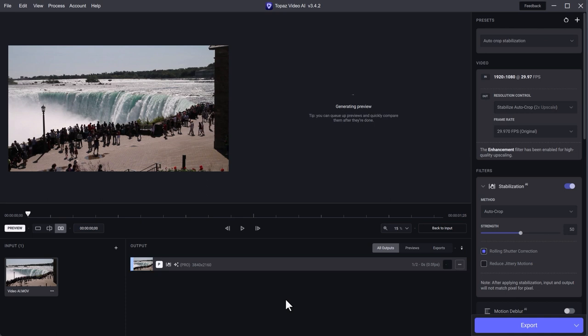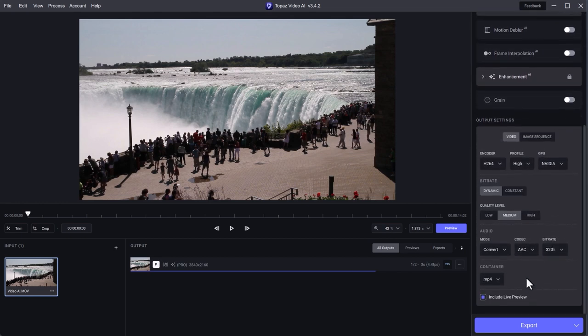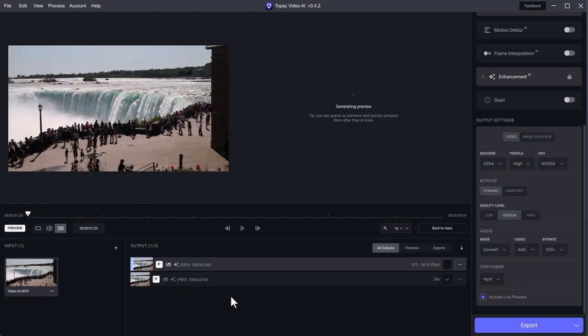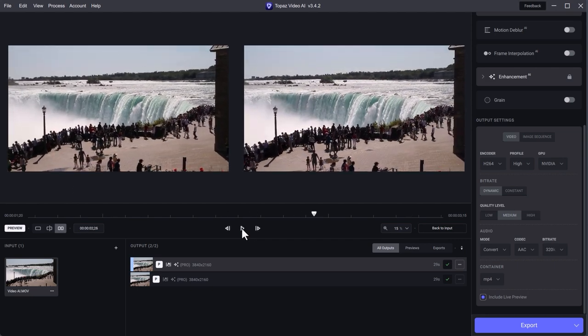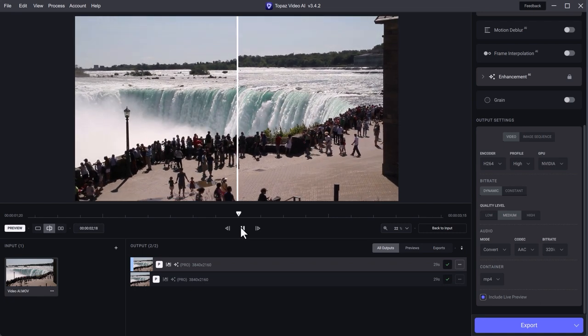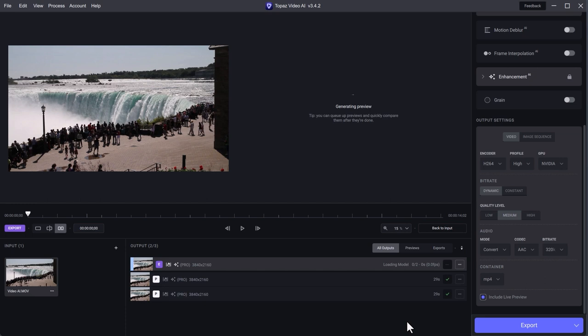The preview starts generating and does its first pass pretty quickly, then processes for real. You can see the progress bar at the bottom in blue. I'll triple-check my settings on the right. Once finished, I'll click the preview button and it creates the preview quite fast. You can see the original on the left and the corrected one on the right — what a difference. I prefer it in one monitor with a sliding bar. I'll go ahead and export it by clicking the Export button on the bottom right.